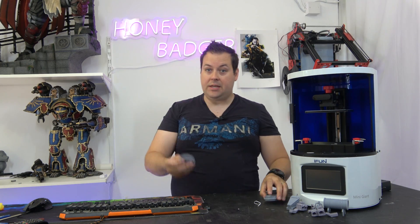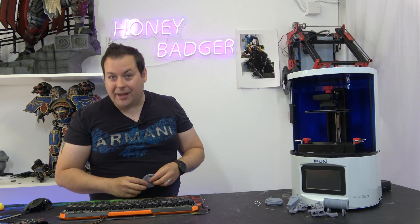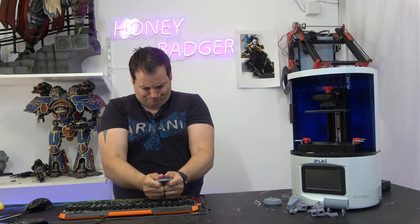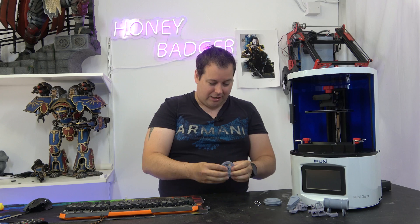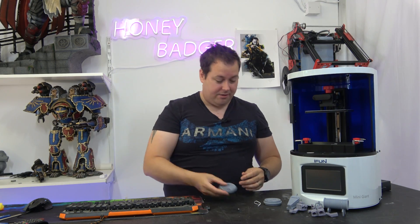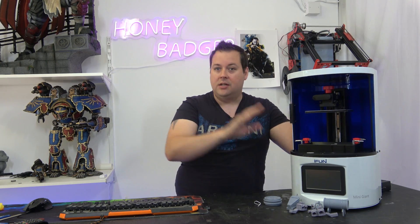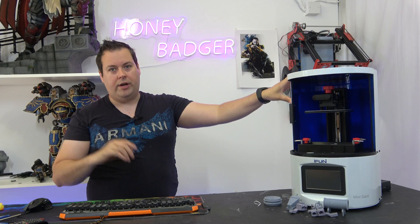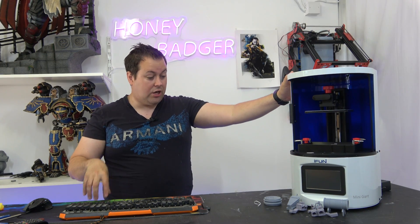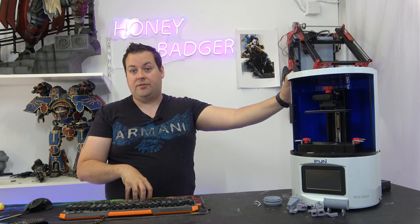These parts are done in resin, but they're done in ABS resin, so they are actually really quite tough. I can't break these and I can't even bend them. The ABS resin is the resin from iFun — it goes with their printer. It has a really pretty good cure time: about 3.5 seconds a layer for the ABS, and a 35-second burn-in time.